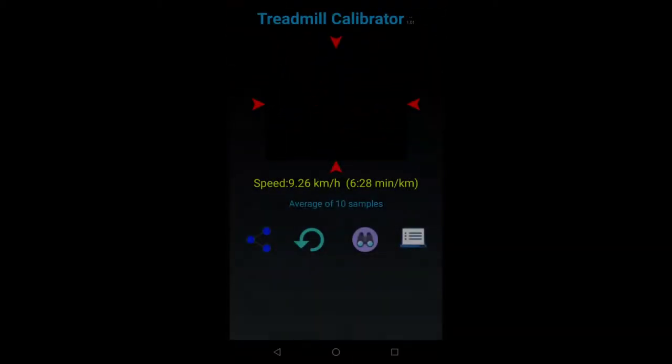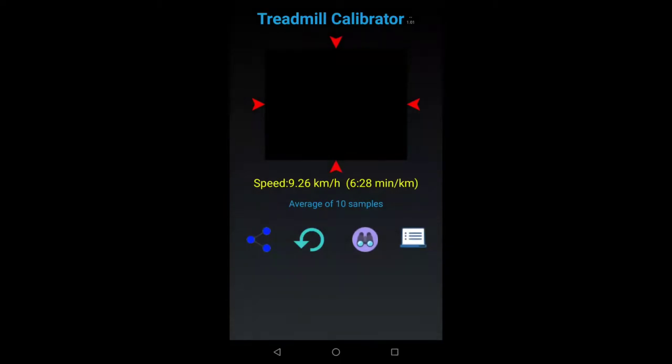After the video is taken, the app processes it and returns a result as shown on the screen. It has returned 9.26 kilometers per hour. Because auto-save was turned on, this result has been saved in the app's database. We can go in there to look at the samples that made up this result — let's click on the binoculars.